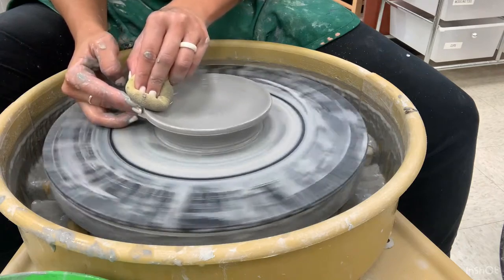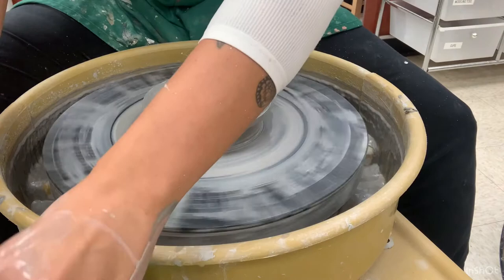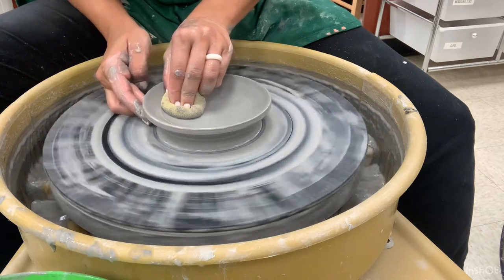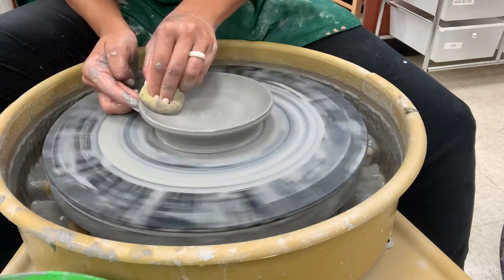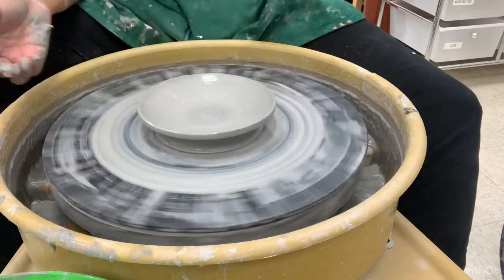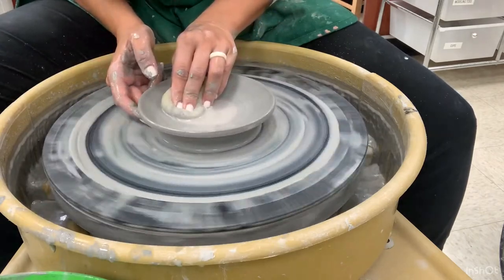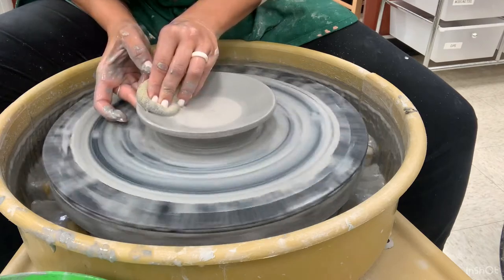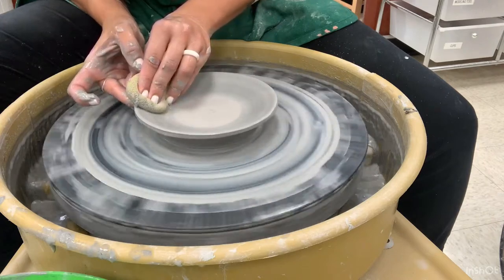Notice when I slow down the wheel, my right fingertips are giving my left hand support from the bottom. I keep pressing down and out because my clay is still fairly thick, so I'm trying to get it as thin as I can.